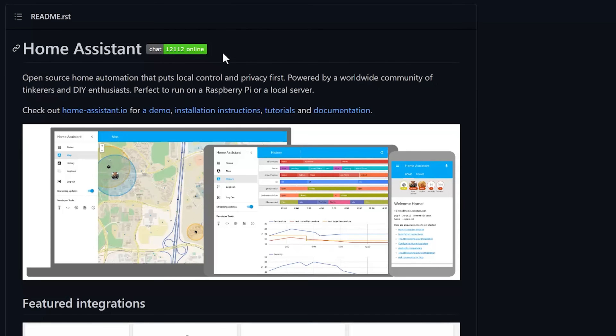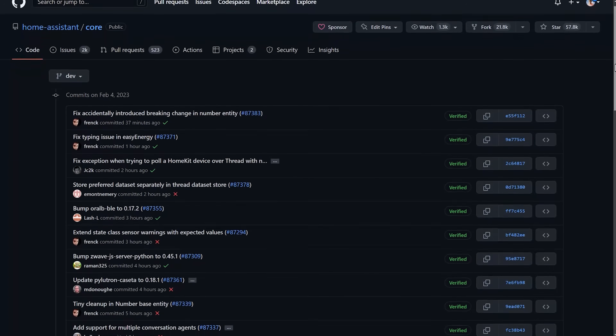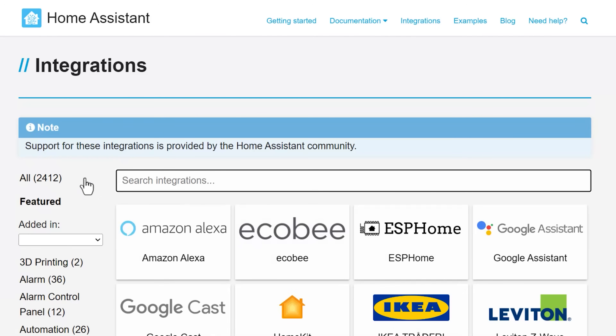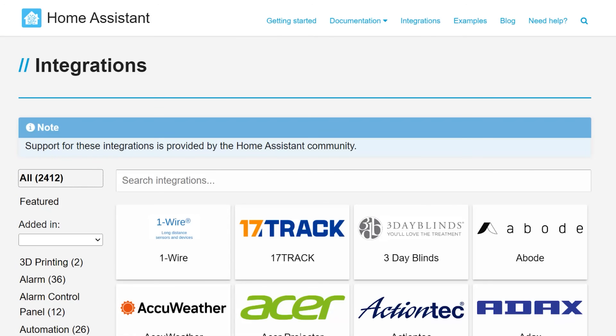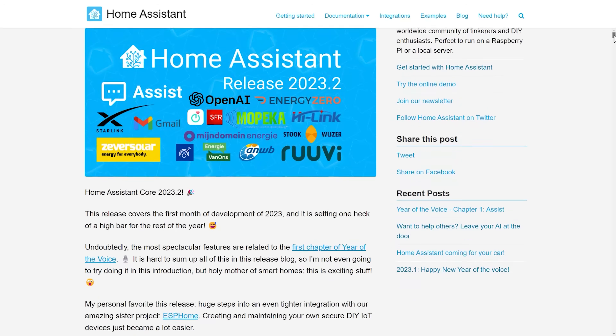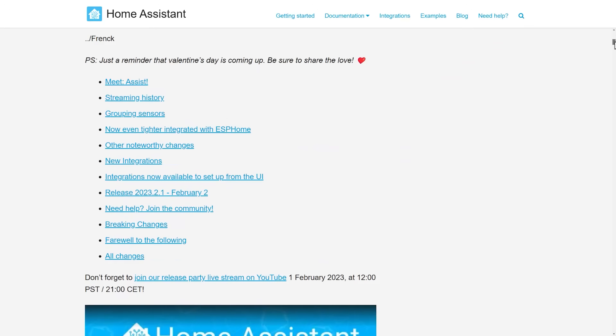Home Assistant does all of these things, and the software that controls it all is completely free. Why is it free? Because it's open-source software, which means it's been created by literally thousands of developers who donate their time and skills to make the platform better for everyone. Open-source is great for another reason too — it means that people create integrations and plugins for almost any smart home device imaginable. At the time of recording this video, there are over 2,000 different integrations to different smart home products and services compatible with Home Assistant and working directly out of the box. Every single month, a new version of Home Assistant is released for free containing all of the latest updates, fixes, and integrations to new smart home products.